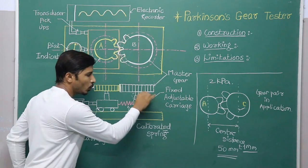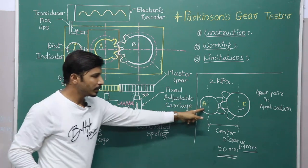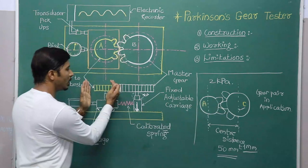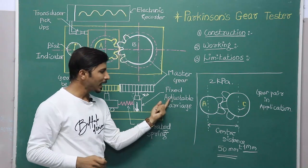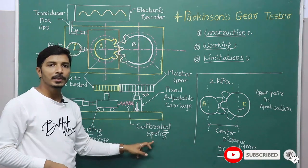This part can be adjusted towards the right or towards the left. When I finish checking gear A, whose size is very small, and move on to gear C, whose size will be larger, we use the adjustable carriage to accommodate these different sizes. Then there is one more component — the calibrated spring.